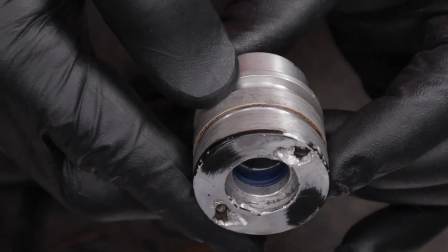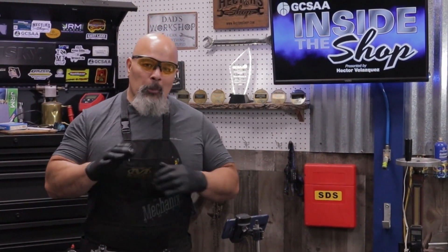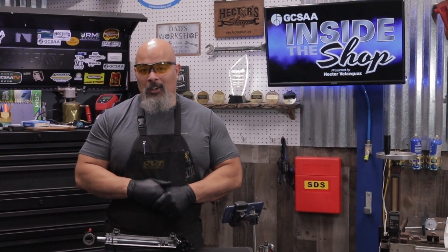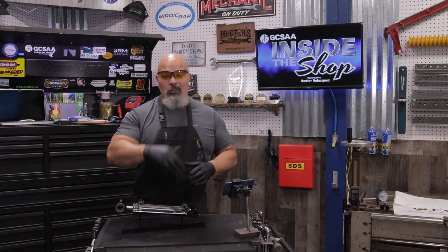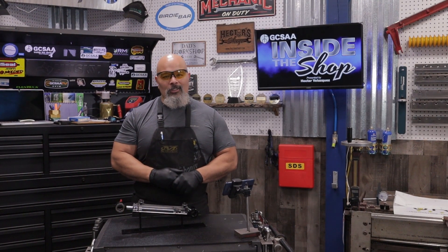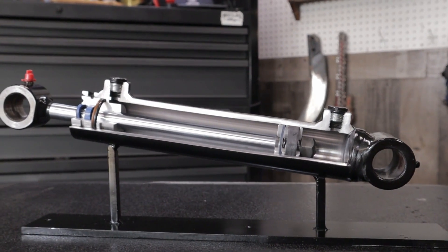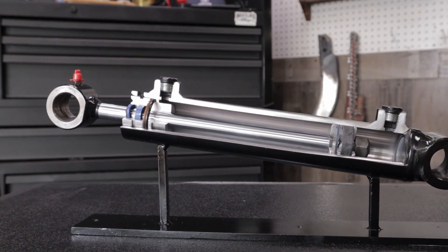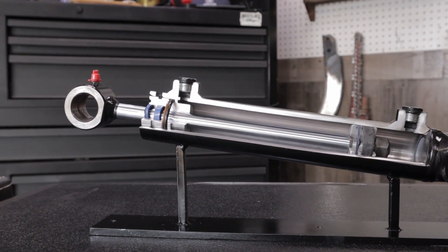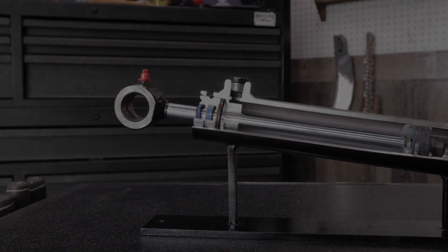As you can see, troubleshooting a hydraulic system doesn't have to be daunting — a few phone calls to peers can help point you in the right direction. Thanks to Chris and Justin for their guest appearance and for sharing their tips and tricks. Thank you for joining me on GCSAA Inside the Shop, where we're helping technicians one wrench at a time. We'll see you next time.